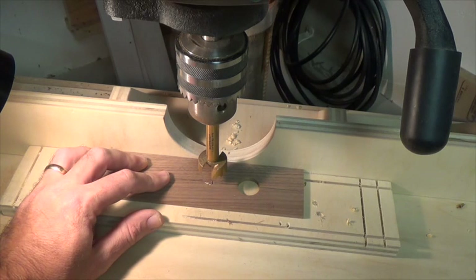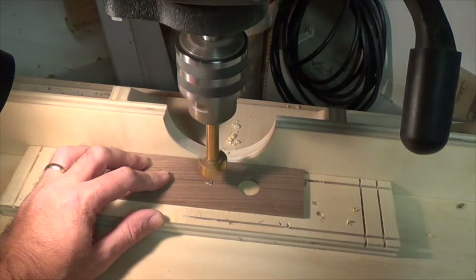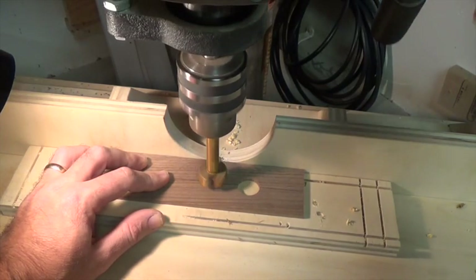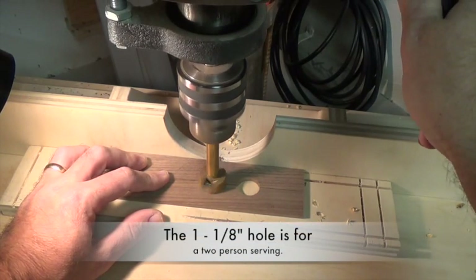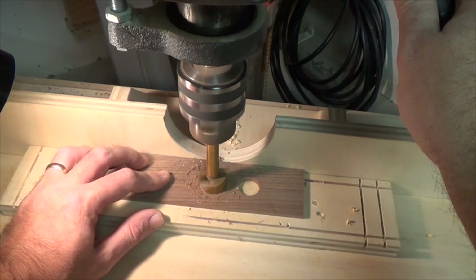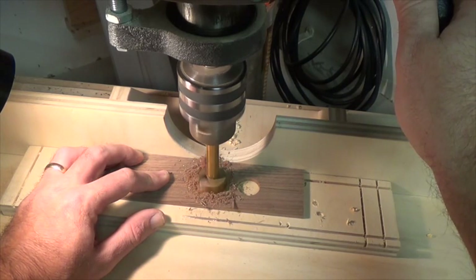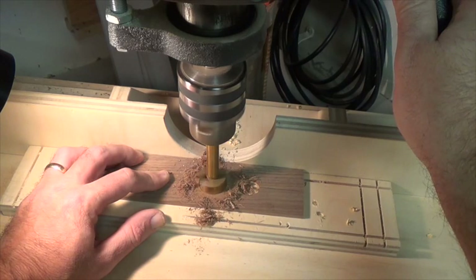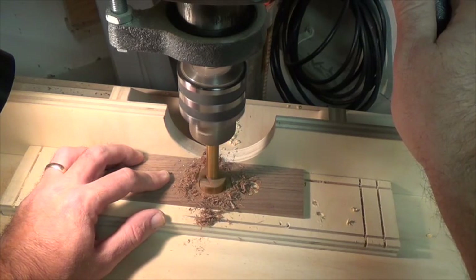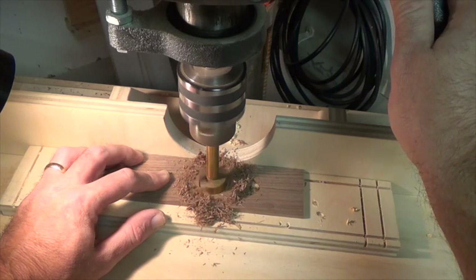At our next mark at three and five-eighths, we want to make our one and one-eighth inch Forstner hole. I've set the fence on the drill press so that I'm always centered on the board as I'm drilling — that keeps all the centers aligned and just makes for a nice looking project.